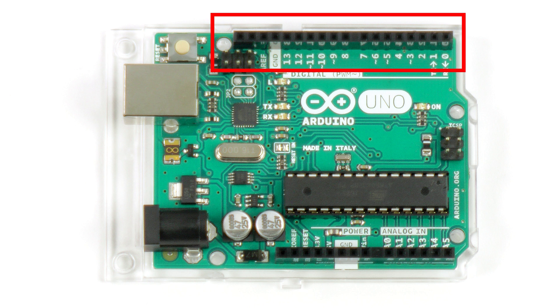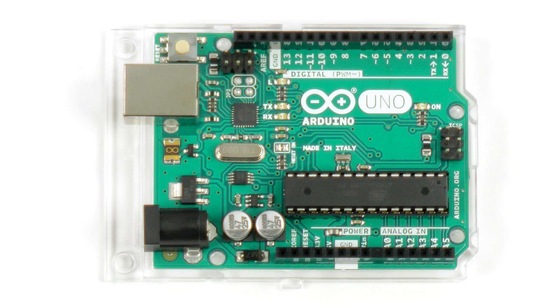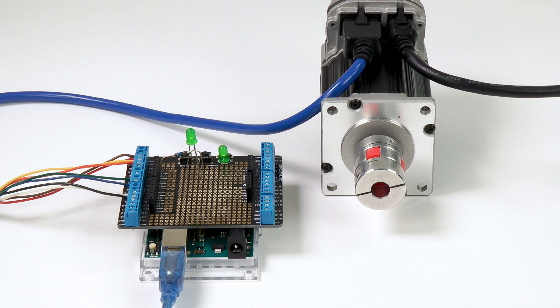Today, we'll be accessing the digital I/O header on this Arduino Uno. We'll save analog inputs and PWM outputs for a future video. I'm using a NEMA 23 ClearPath motor configured to use Ramp Up Down velocity mode. On my Arduino, I've mounted a shield, which is just a breakout board that converts the native digital I/O header into a screw terminal block, making it easier to wire.